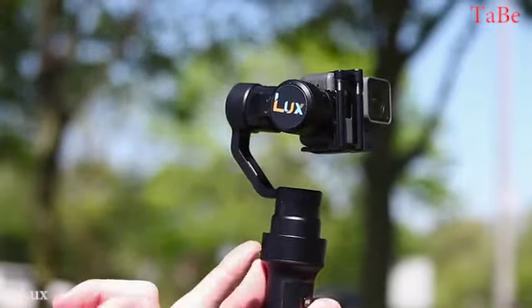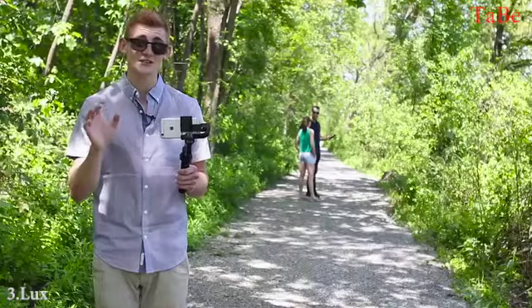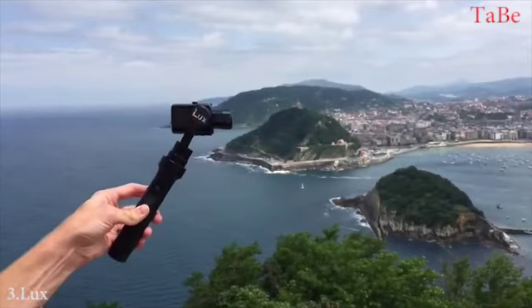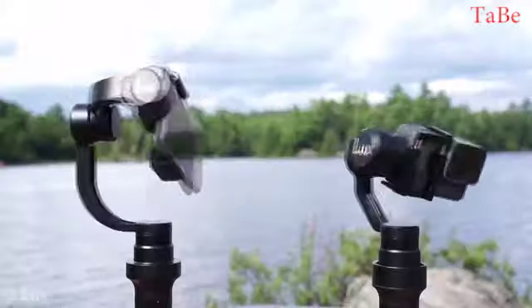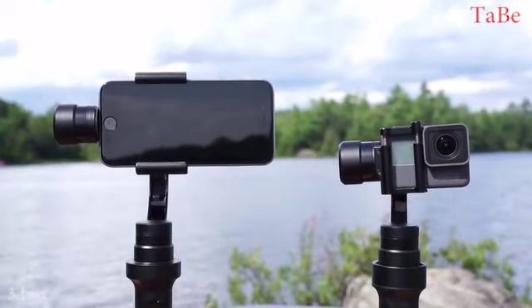Luxe has three servo motors built into the gimbals. These motors play a key part in reducing camera shake and motion blur. Luxe is proud to announce 10 years of servo motor manufacturing experience, producing a product like no other. Unique to the Luxe line is its body — made from 6061 aluminum. There isn't a single piece of plastic on this device, making it durable enough to follow you on any adventure. New for 2017, we're happy to release our two models: the ProLux and the Luma Handheld Stabilizer.